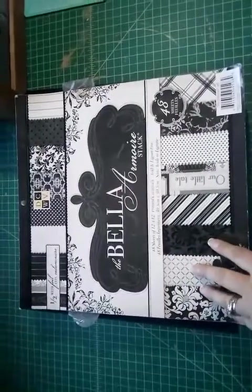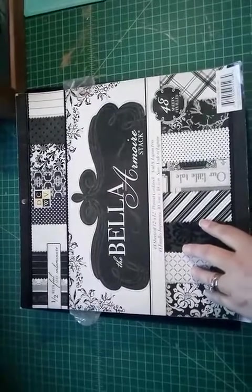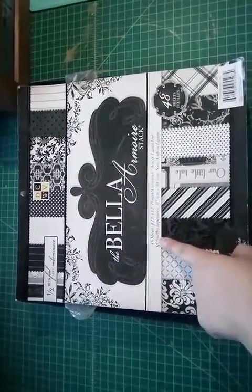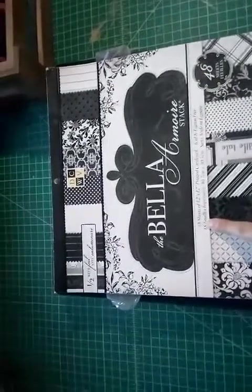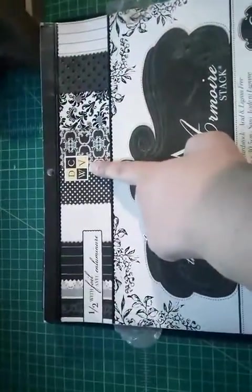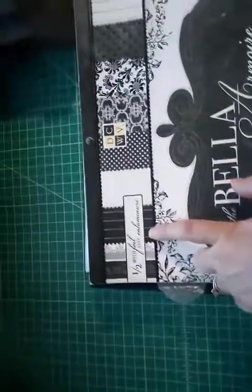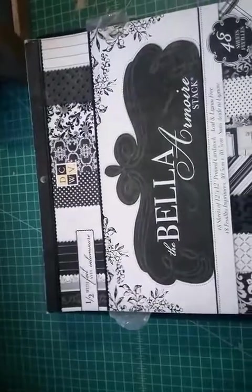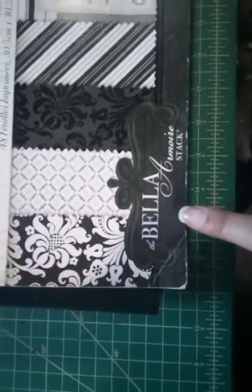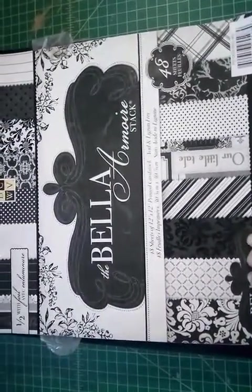I kept this entire album in black and white with our wedding colors, and I'll show you that as I go through. This is the paper I used all throughout - it's by Die Cuts with a View. It has some foil enhancements and it's the Bella Armour Stack. I believe I got this at Michael's.